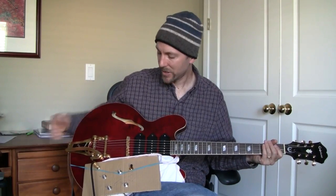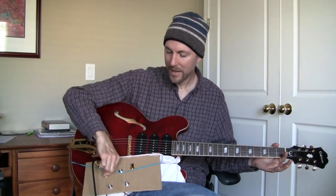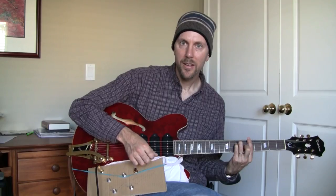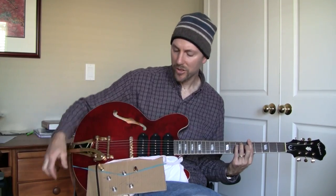Whether I'm touching the strings or not, it doesn't make any difference — it's all good. And furthermore, the sound is nice, big, and full.